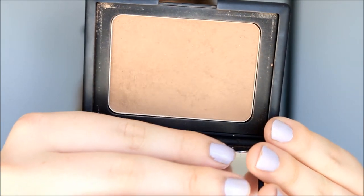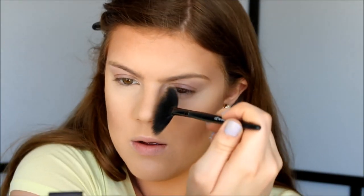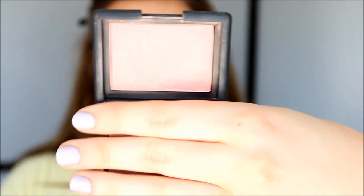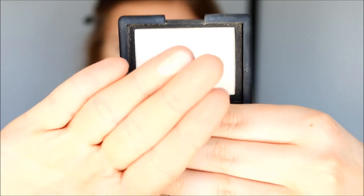As my bronzer I'm going to use NARS Laguna, and I just go in and contour the usual places. And I always contour my nose as well. And I always blend out my contour as well. So for blush today I'm going to use NARS Deep Throat Blush — I love this blush, it's one of my all-time favorites. And then finally I'm going to apply some NARS Albatross highlighter just right here on the top of the cheekbones, and on the cupid's bow, and a little bit down the nose.